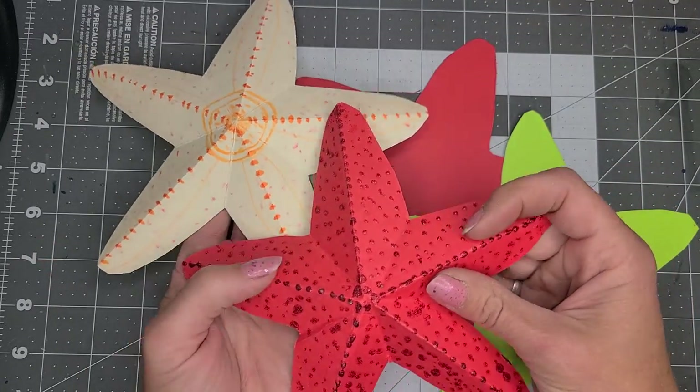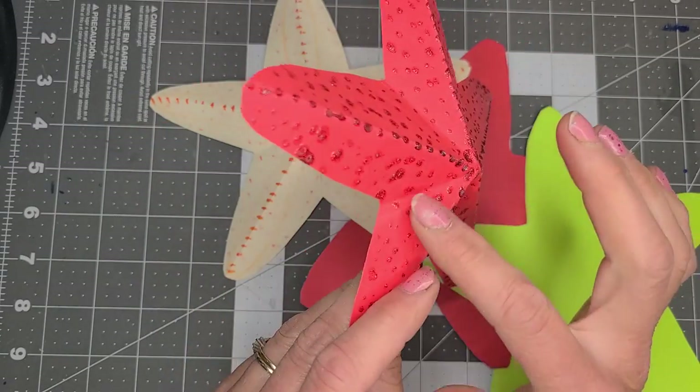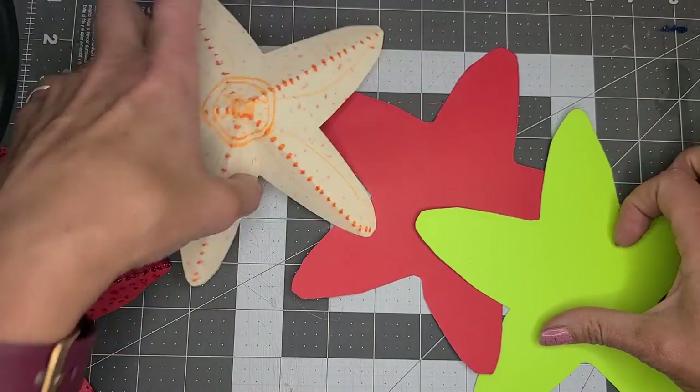And this one has the feel more of a starfish with all of the sparkly puff paints. But you can do it any way that you want.